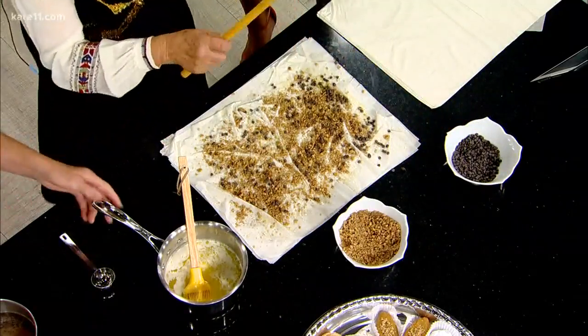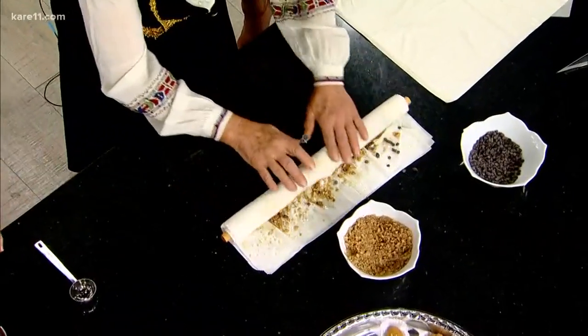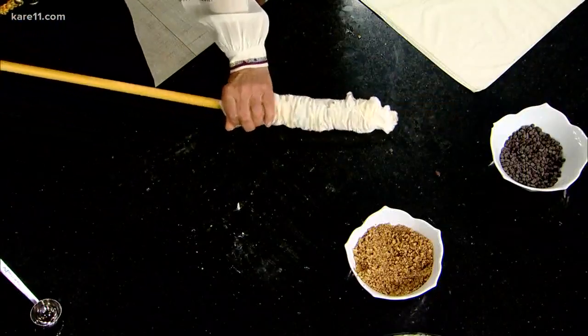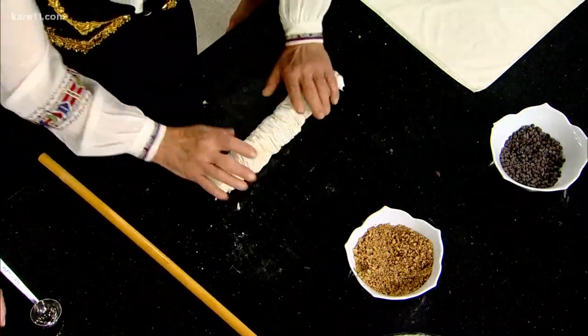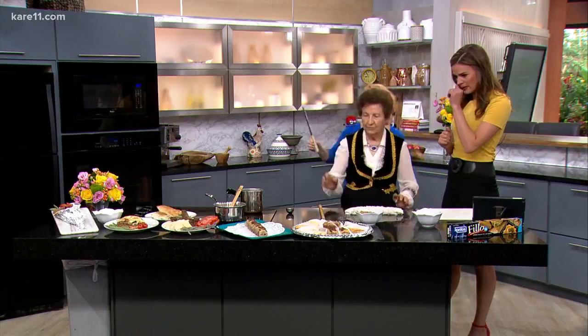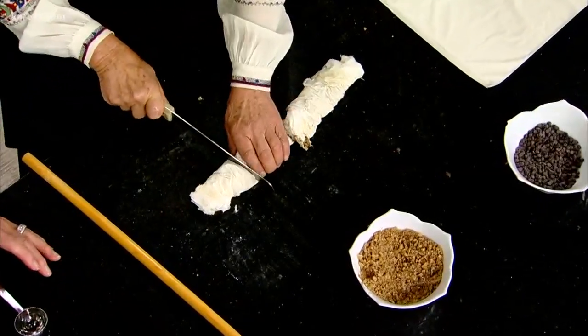You're going to love this. Then we take this — it's a dowel — and we roll it this way. And then we scrunch it. And then we cut it into about four sections. And then we bake it. And then we decorate it with the chocolate, and it ends up looking just like this one here. Then we pour the syrup.